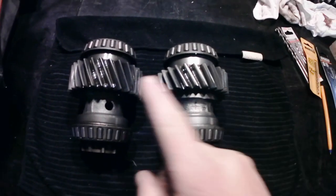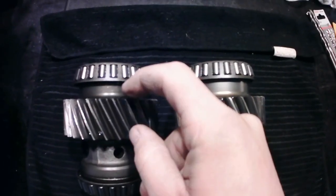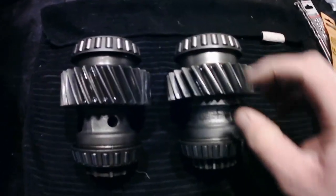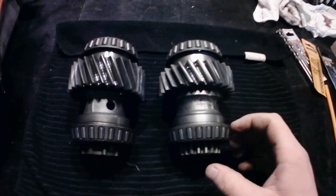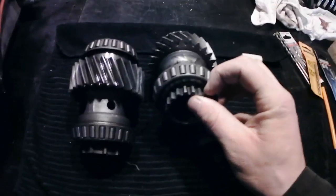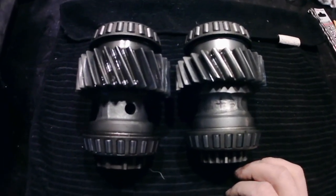I initially wanted to put this input gear straight in, but I can't. As you can see, these teeth are wider than these ones, and also these teeth are a lot thicker than these ones, so they're not going to quite marry up. Also, the dog teeth are different. I don't know if that makes a difference. But anyway, let's get into what we need.